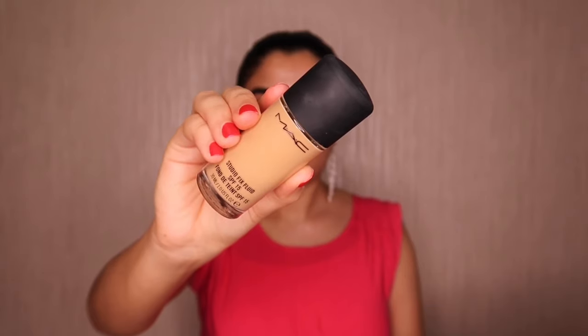Now I'm going to use Benefit The Professional primer. Always press the primer into your skin so it fills all the fine lines and pores and you get an even skin. Then I'm going for MAC Studio Fix Fluid Foundation in shade NC35.